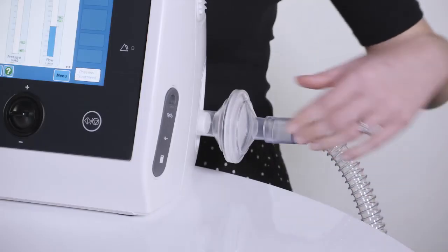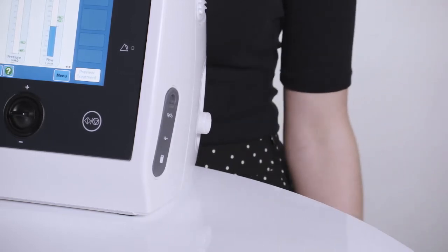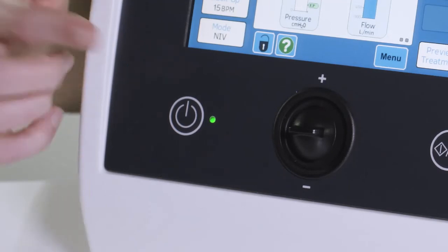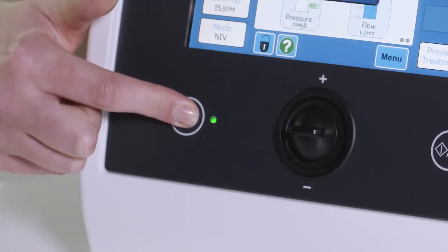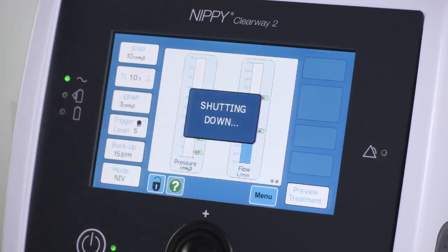Once the treatment has finished, disconnect the breathing circuit and store safely. To switch off the Clearway 2, press the power button on the front panel. A window will appear in the middle of the screen — press the power button in the window to confirm that you wish to switch off the Clearway 2.